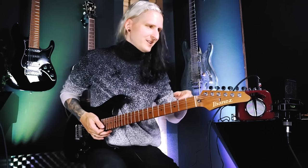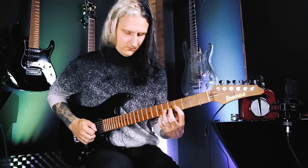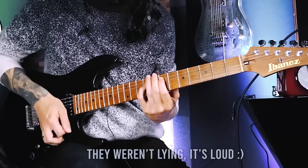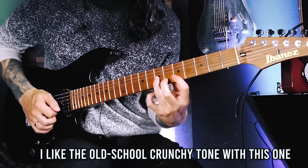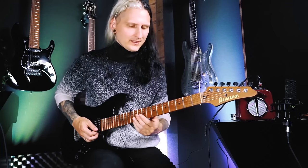Next we have the Dan Electro Honey Tone, which says it's louder than other mini amps — we'll put that to the test. It has a pretty cool vintage look, actually looks like a vintage radio. It feels a bit plasticky and toy-like, but it is pretty loud. This one definitely sounds bigger than it actually is, with a pretty nice old-school tone. This is the vintage one I prefer so far — it simply sounds a little bit bigger.